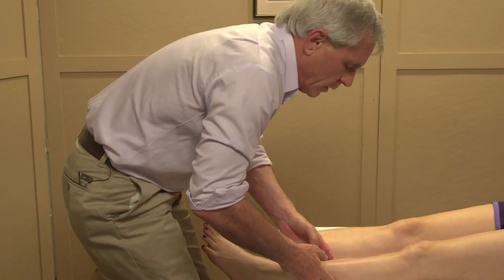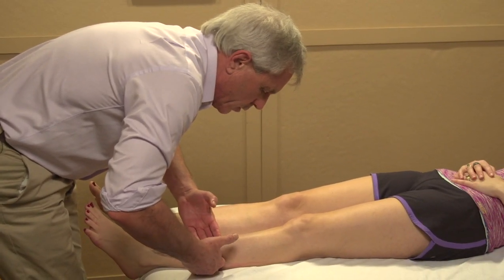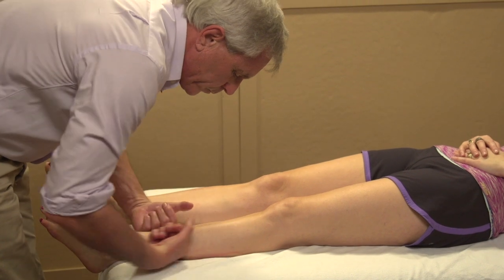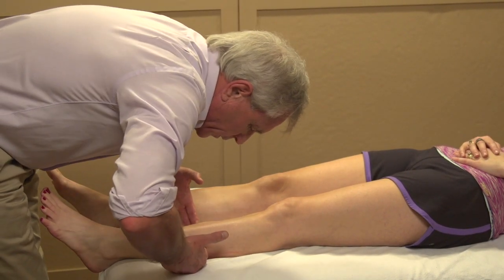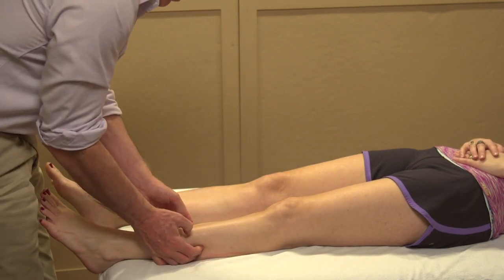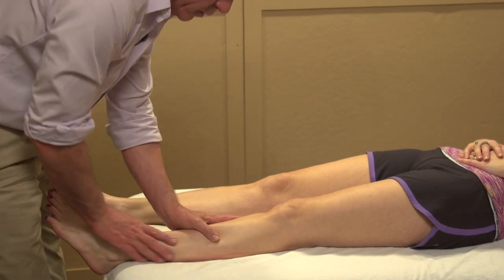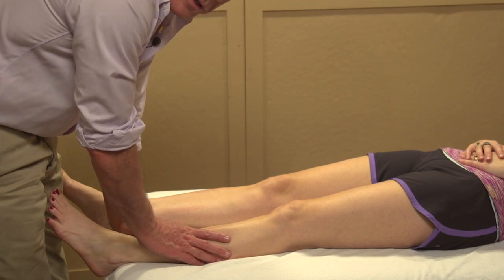The same thing applies here as when we were doing the crural fascia — when doing this with a big sweep, I have to get down pretty close in order to use my chest muscles with the work I'm doing, rather than being up here and trying to do it with my arm muscles. If you're vibrating, you're not doing it correctly.